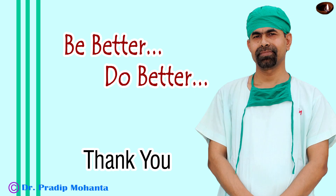Thank you very much for your attention. I hope this video will help you in developing your surgical skills. Be a great surgeon and serve your patients with love, respect, empathy, and great surgical competence. Thank you.